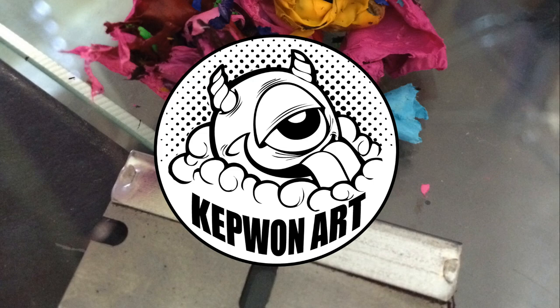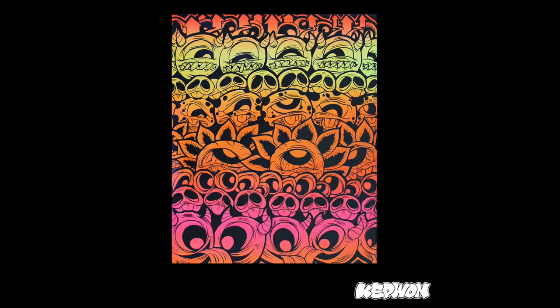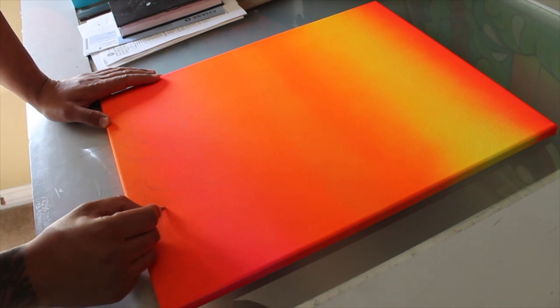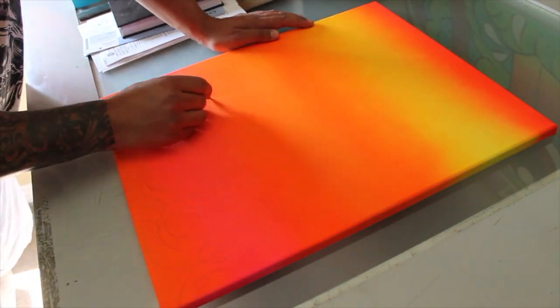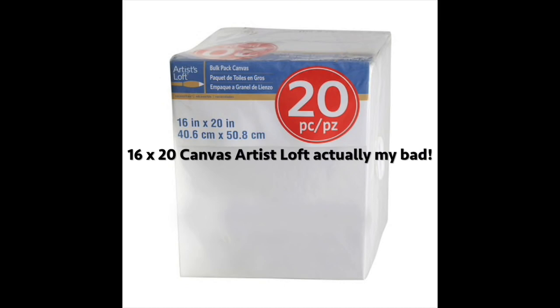Hey everybody, thanks for joining Kept One Art. I appreciate you taking the time to watch this video. This is an ink and canvas and the title of this painting is called Piled On. I'll post a picture to show you what I'm using to record this and post some links of some of the supplies I use for this painting. So let's just get right into it — thanks for joining. Make sure you hit that subscribe button.